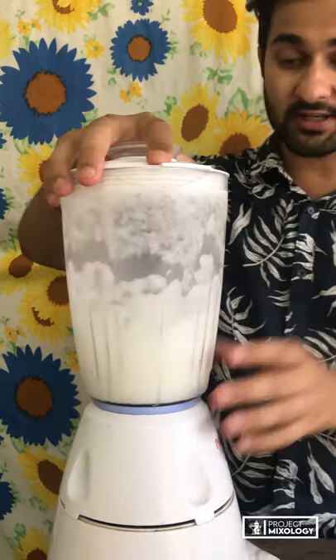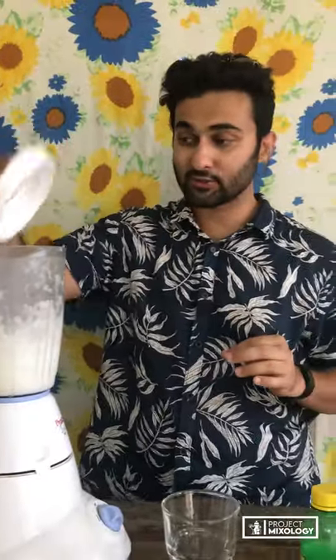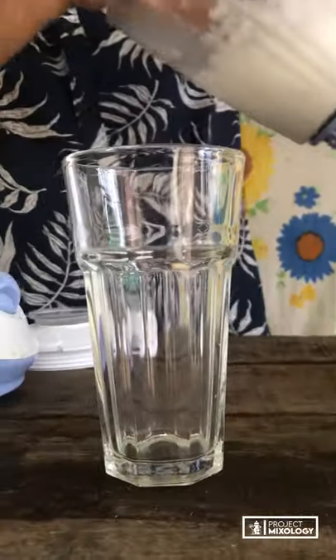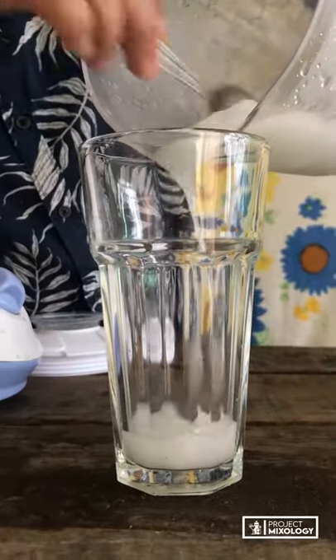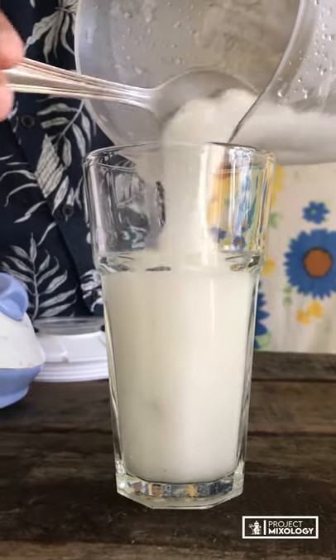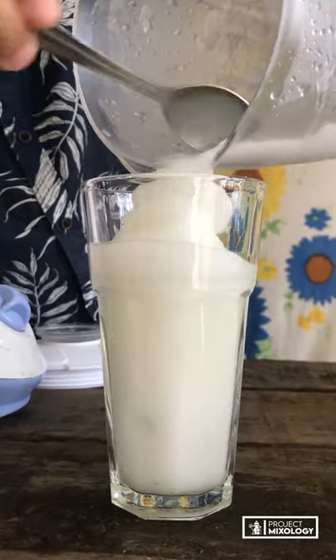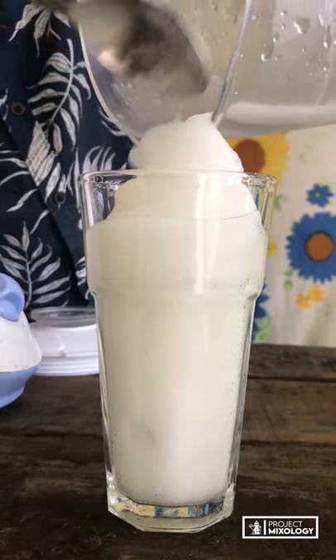Our frozen lemonade is ready and it's time to pour. We've got that lovely white color — that's exactly what we wanted. It's perfectly frozen. Some of it will be sticking to the bottom, so get every bit out.